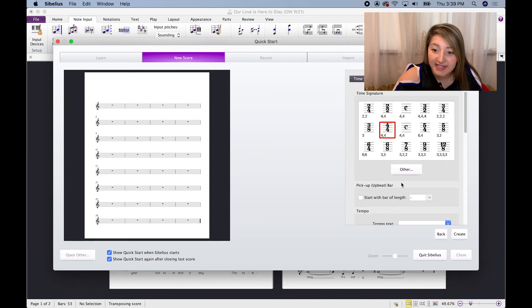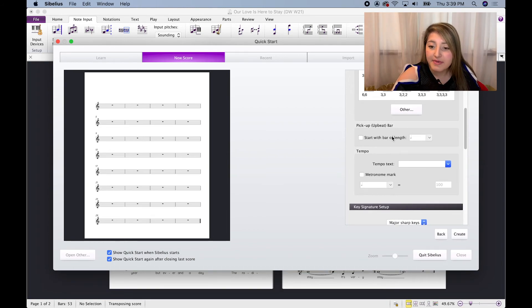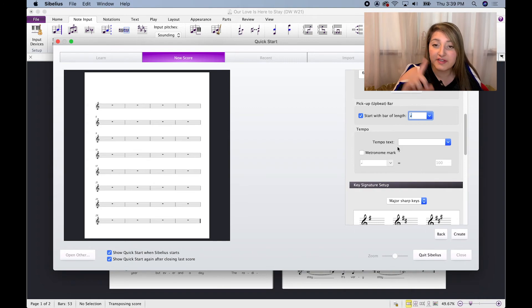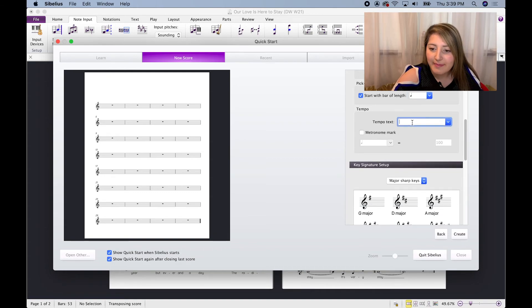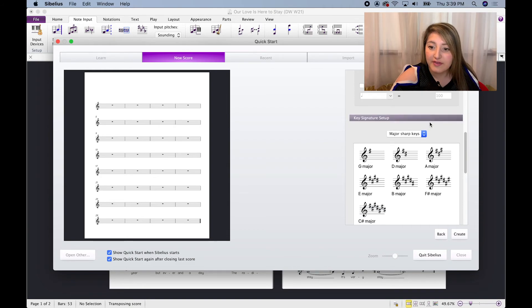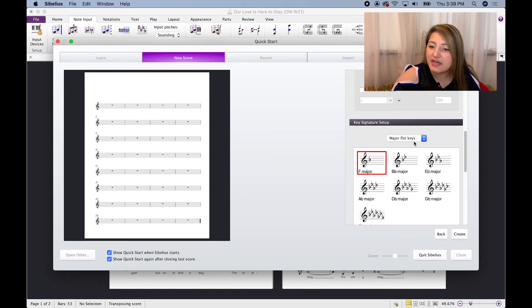It's going to be in 4/4 — that's the time signature, you can go ahead and select it there. For a pickup upbeat bar, we do need one of those, so we're going to click that checkbox and it's going to be a quarter note — perfect. With the start of the verse it goes 'the more I read the papers,' so that's going to be a pickup. For tempo text we do have 'freely' here, and then the metronome mark you can put one in if you'd like. For this example it doesn't have an actual metronome mark. Over here for key, we're going to go to major flat keys — it's going to be in the key of F.